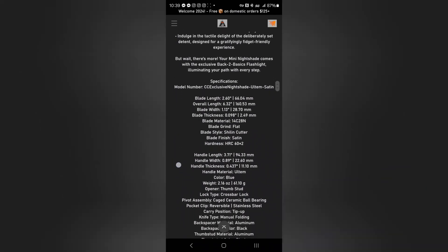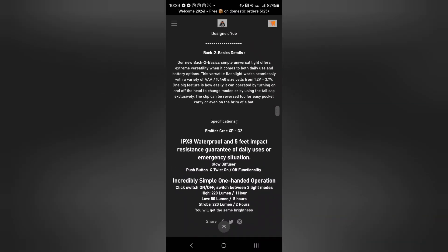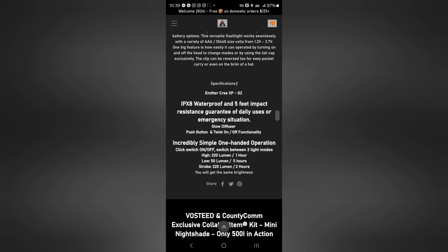Let's talk about the flashlight a little bit more. The flashlight is IPX8 rated. It is a click on and off with a button on the back, and there are three different modes: low, high, and strobe. On low you're looking at 50 lumens for five hours, and then 220 lumens on full.